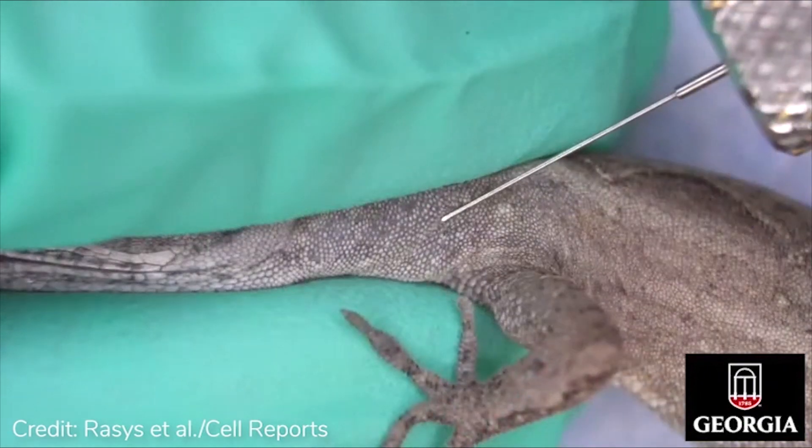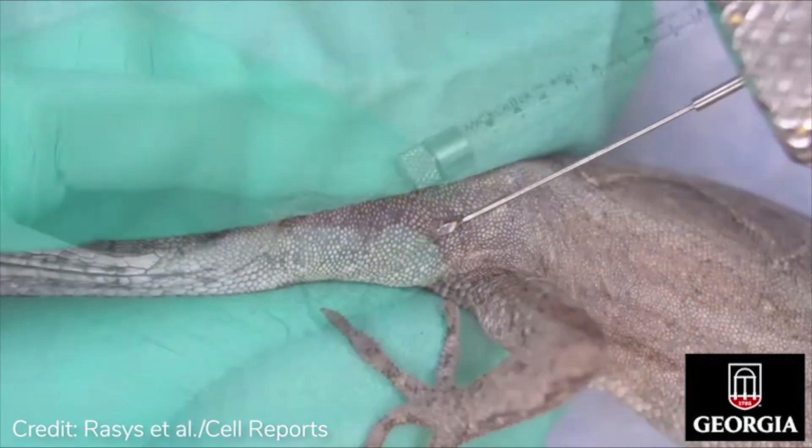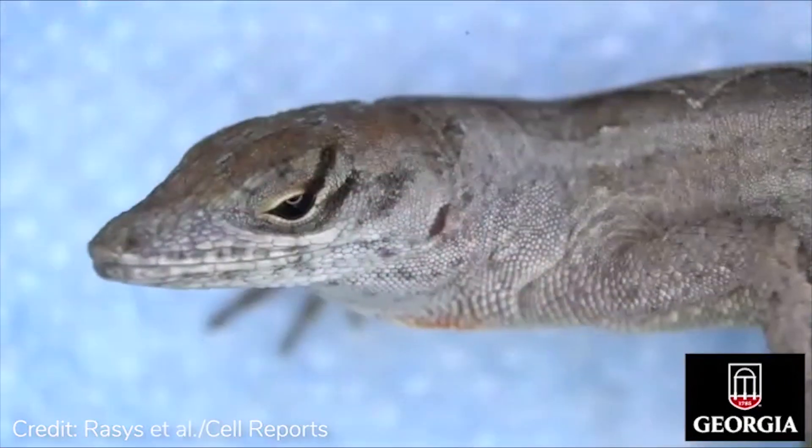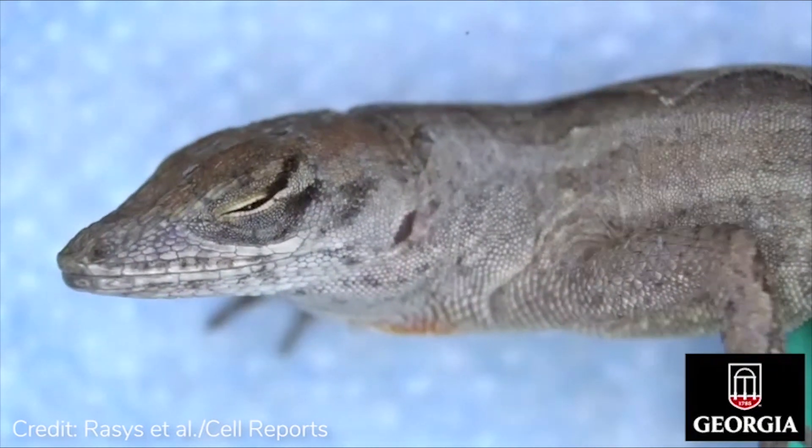Avoid angling the needle too deeply as this could result in trauma to the underlying vasculature. Depending upon the anesthetic combination used, lizards generally become fully anesthetized in under one minute.